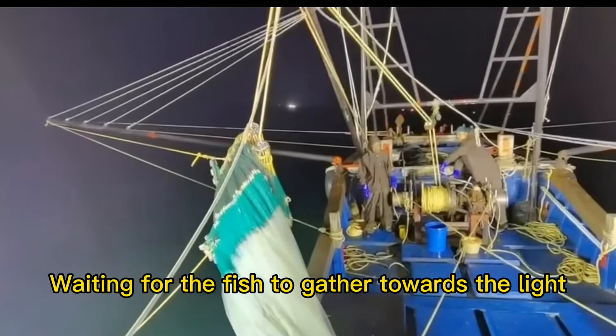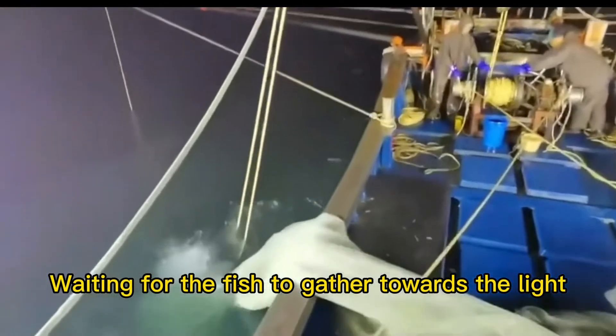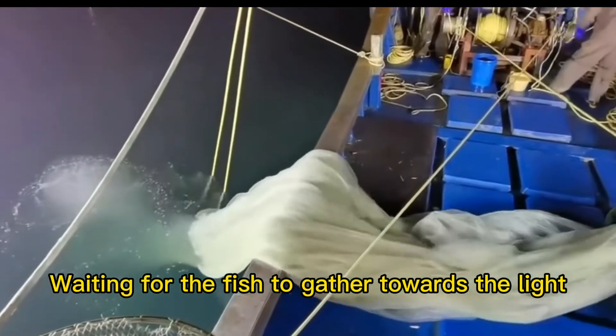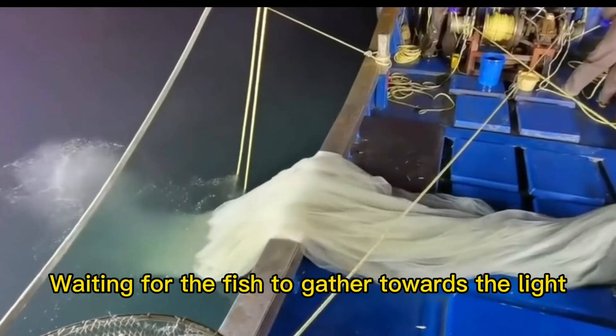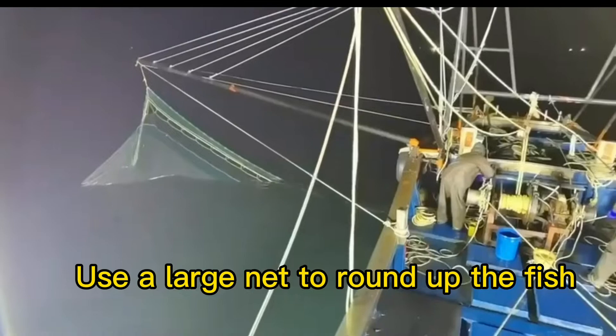The crew waits for the fish to gather towards the light, then uses a large net to round up the collected fish.